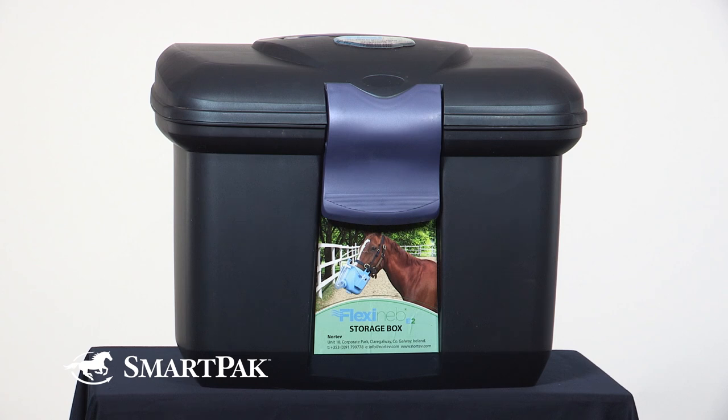The best way to store the nebulizer is to put it in the box that it comes with, and for myself, I keep it in the feed room. Really try to find a place to keep your nebulizer out of a dusty or dirty area.